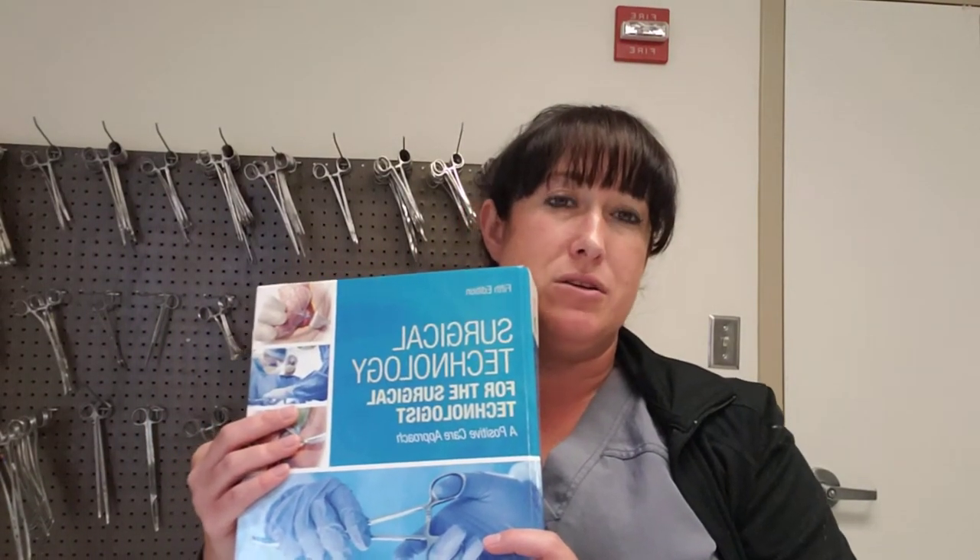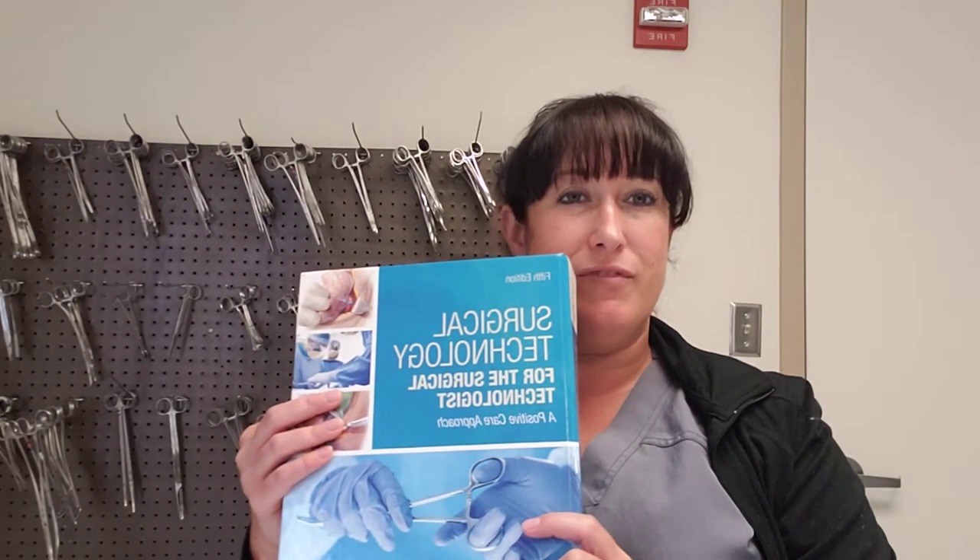Welcome to Surgical Procedures 1, also known as 1441. Today we are on Chapter 10, under Classifications, focusing on grasping and holding instruments. I'm on page 248 of the book Surgical Technology for the Surgical Technologists: A Positive Care Approach, 5th edition.